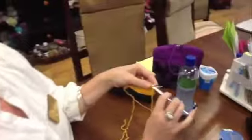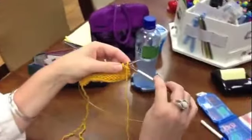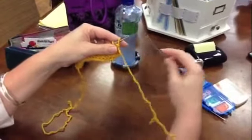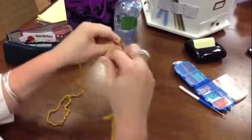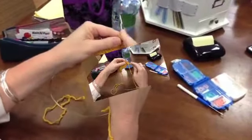So when you're purling, most of the action is happening on the front side of your needles. I always put my arm underneath to start the first stitch. You put your needle in like it's coming from back to front, and you're still wrapping counterclockwise. And then it's going to go under the bridge and release.